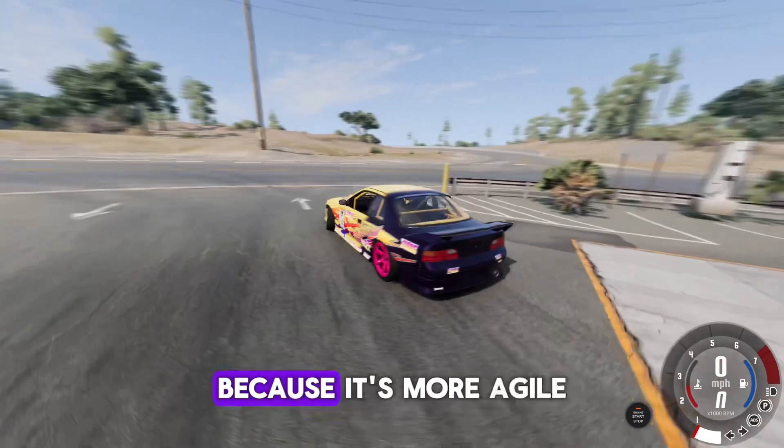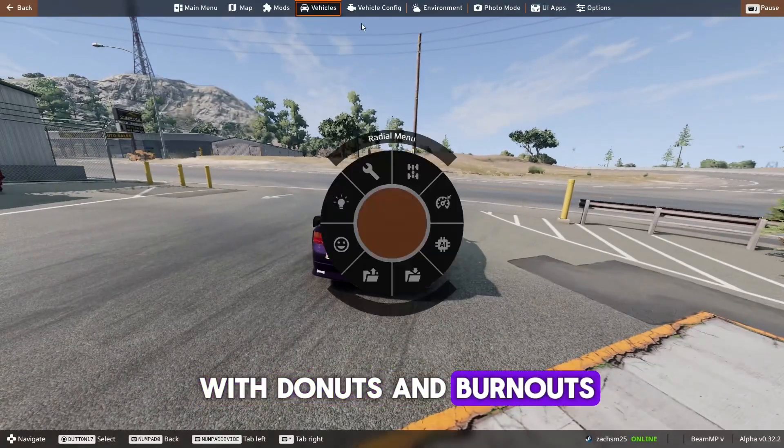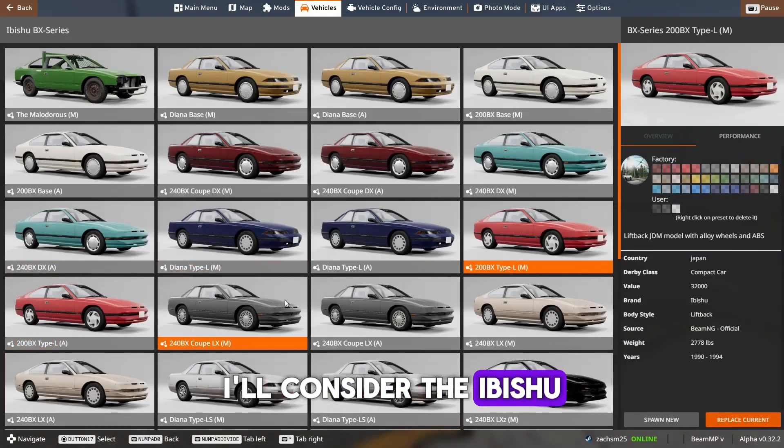Now you may want to start off with a drift car because it's more agile with donuts and burnouts. I would consider the Abissu BX series for this.